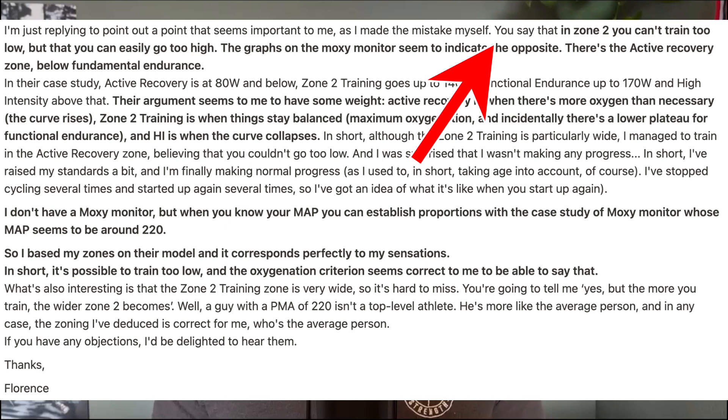The graphs on the MOXIE monitors seem to indicate the opposite. There's an active recovery zone below fundamental endurance or zone 2. Her argument seems to have some weight: active recovery is when there's more oxygen than necessary and the curve rises, zone 2 training is when things stay balanced at maximum oxygenation, and high intensity is when the curve collapses.